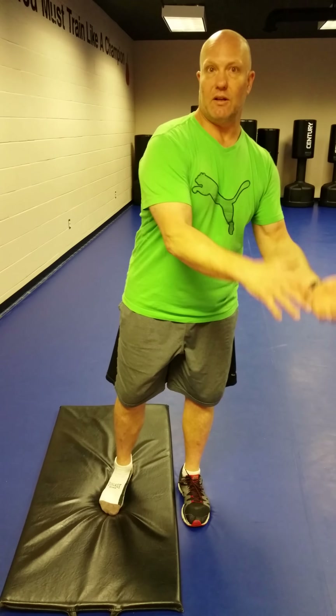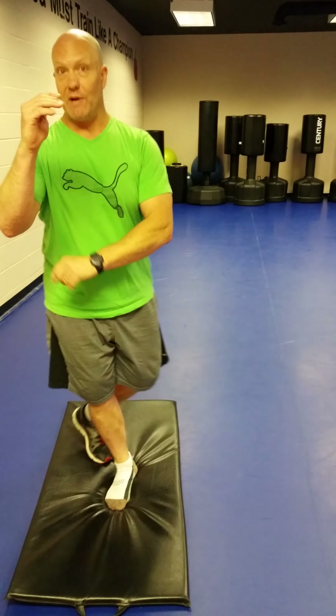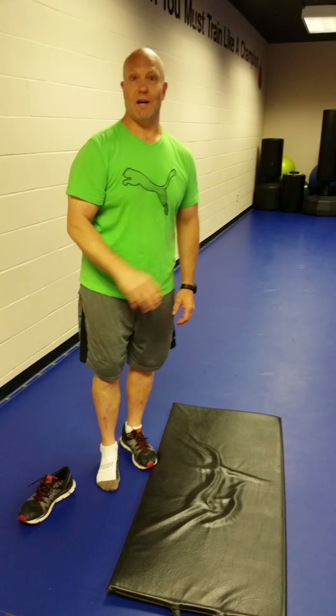You can do this outside on the grass, you can do it in your house on the carpet, or you can stand on a pillow. But that's the progression: hard floor with shoe, no shoe on hard floor, shoe on a soft surface, no shoe on a soft surface.